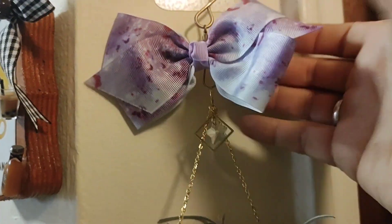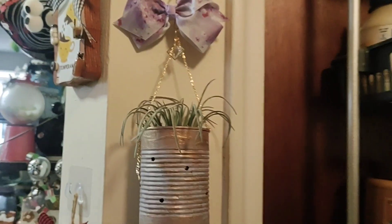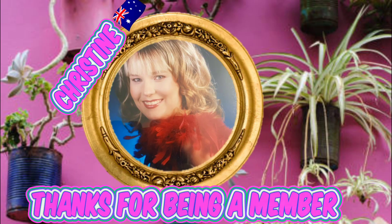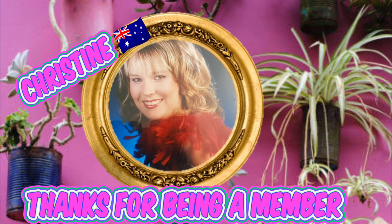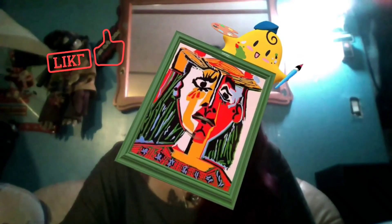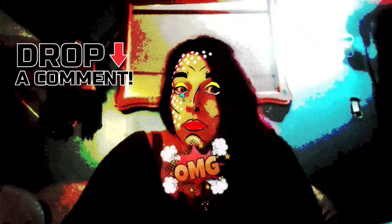Just for fun I took a bow clip and literally just clipped it on — because I love my bows! I just love this whole idea, it came out so good. A big thank you again to Ozzy Christine for becoming a member, and thanks to all of you for watching. We'll see you on the next Crafting with Chris!